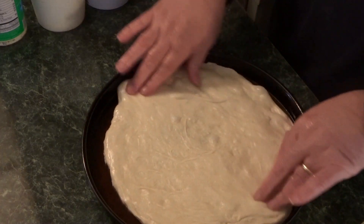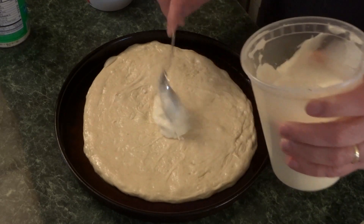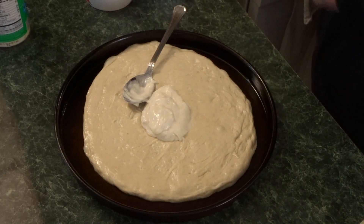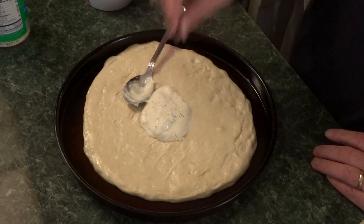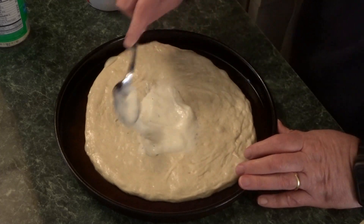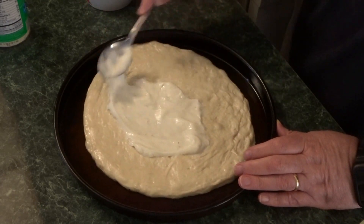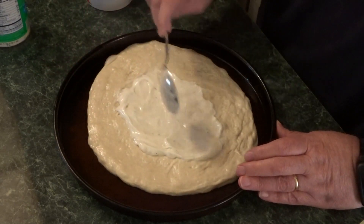I had some alfredo sauce — I bought this mix from Gordon Food Service. It was very thick; you just add boiling water to the dry powder mix. Here I'm adding a little ranch seasoning to it. I get my ranch seasoning at the Amish bulk food store, East Union Bulk Food Store in Wayne County, Ohio.